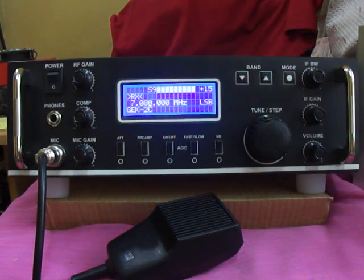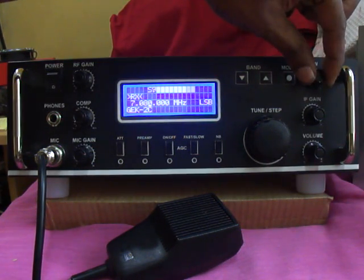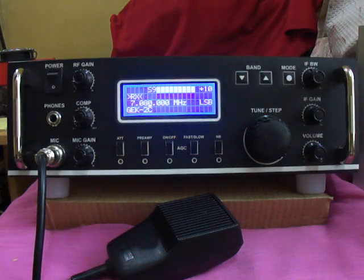Thanks for checking in, Mohan. You are 59 plus. Sanmadam, thank you for checking in, 59 plus 21B. Mohan, San, one QSL. QY 73 Mohan. Thank you, have a nice QSO again.